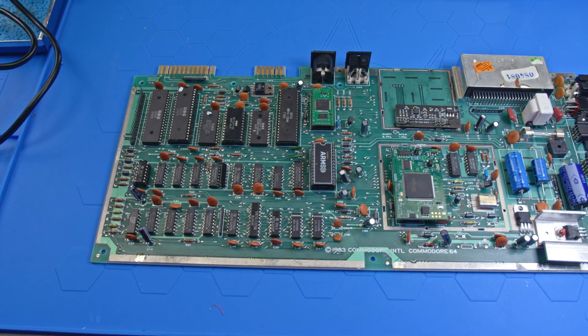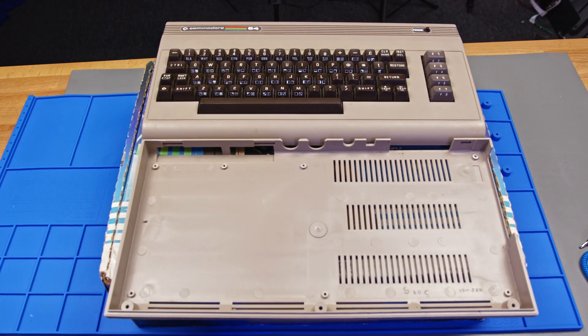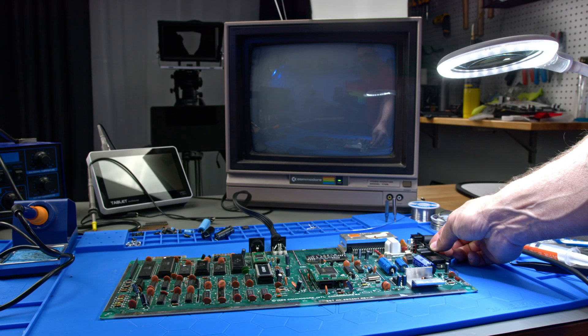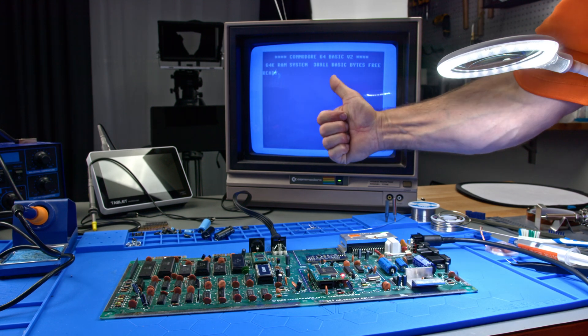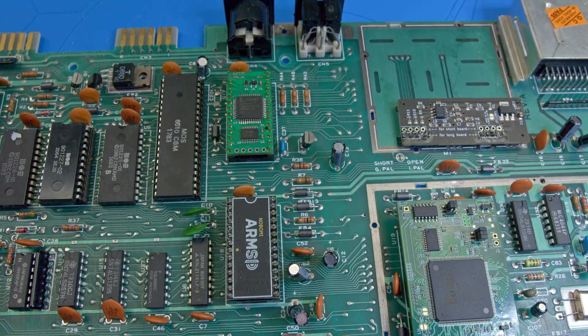Here we are with a refreshed Commodore 64 equipped with some sleek modern upgrades. Although there's still some work left on the keyboard and case, I'm hoping you're enjoying some smooth B-roll footage showcasing the iconic blue and white screen of my C64. But let's keep moving — reviving vintage tech isn't everyone's thing, so let's shift gears and dive into more practical, common fixes for contemporary PC components.